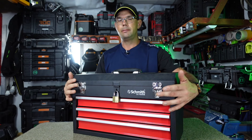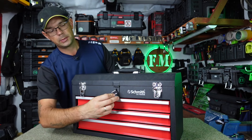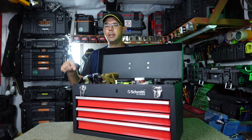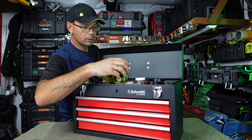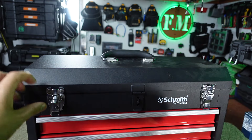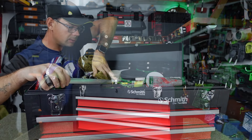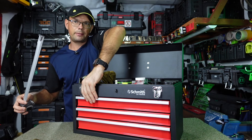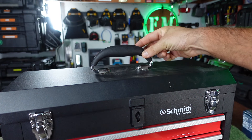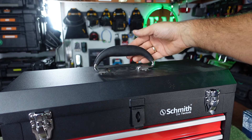Dwa metalowe, klamrowe zapięcia, plus mamy opcję na kłódeczkę – zamykamy bez żadnego problemu. Po otwarciu mamy górną półkę, dość głęboko, sporo miejsca. Gabaryty półki to 51x21 cm, kapkę może więcej w środku, a jeżeli chodzi o głębokość, to tutaj jest 6 i jeszcze 5 – czyli 11 cm.